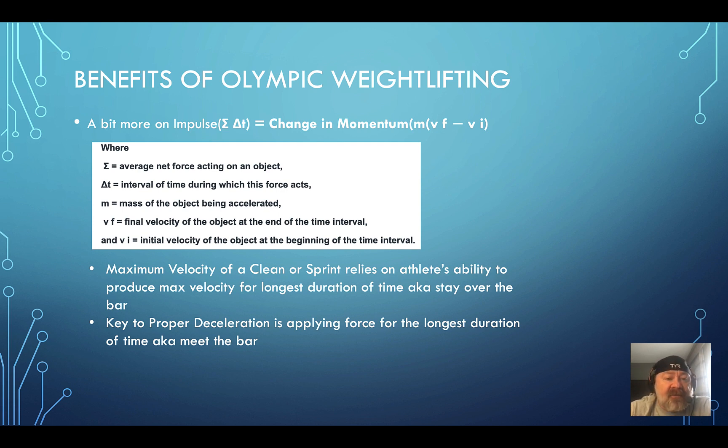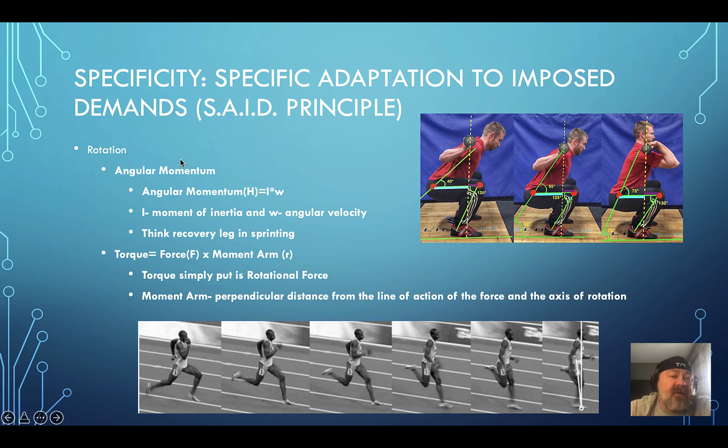You also need to understand angular momentum. In sprinting, as a runner recovers their leg, they bring the heel tight against the glutes, minimizing the moment of inertia — making the leg as short as possible — so recovery is as easy as possible. That's why full range of motion with stability produces results: you have to be able to move through that range. If you only ever squat to parallel, odds are your muscles will shorten and you won't be able to achieve that.